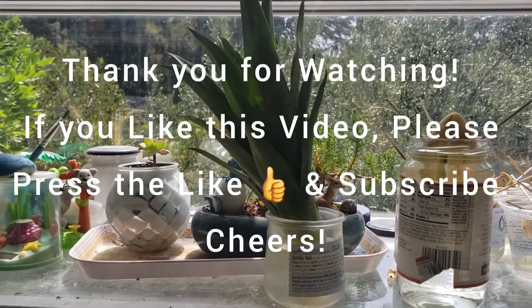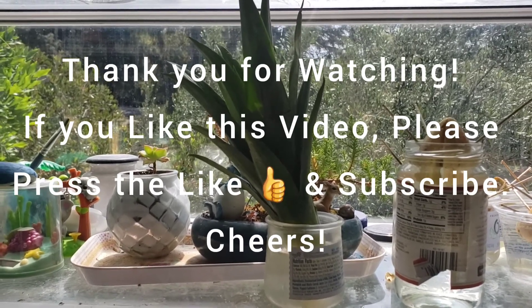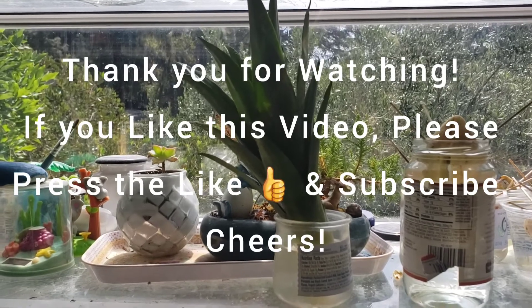Thank you very much for watching. If you like this video and this channel, please press the like and subscribe. Hope everyone has a great Memorial Day weekend. Thanks for watching.